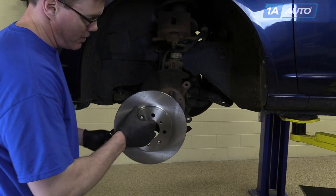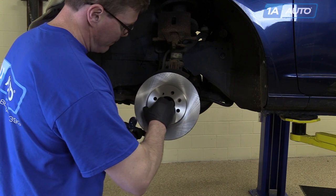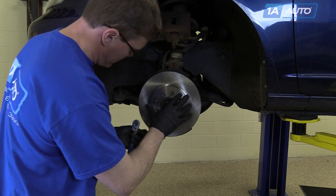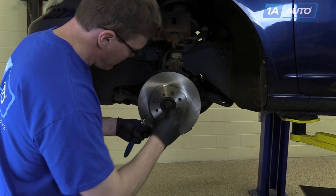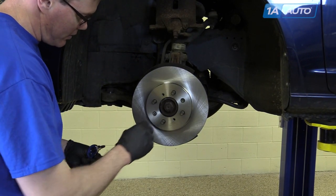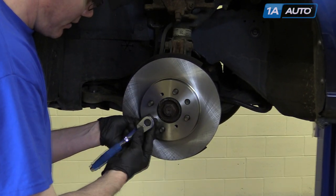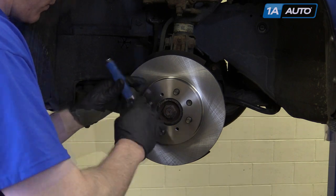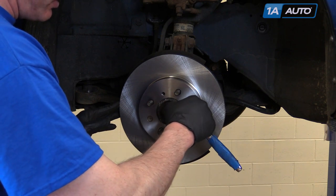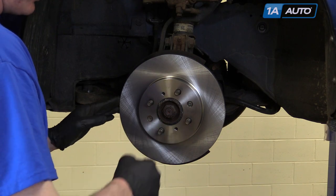For the rotor, just make sure that you line up the countersunk holes with the threaded holes. Get it in the hub and put that on. You can use the original screws or sometimes just use a lug nut to hold things together. You just want to tighten them up a little bit — you don't want to make them very tight because you don't want to make them hard to get off next time, but just enough to hold things in place.